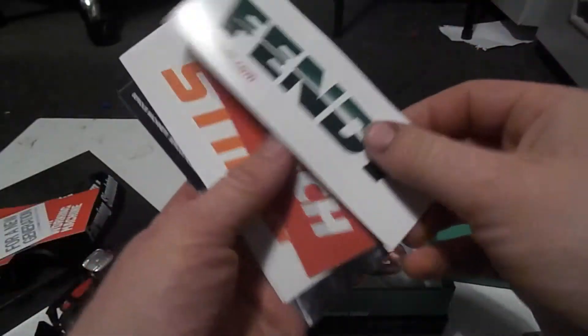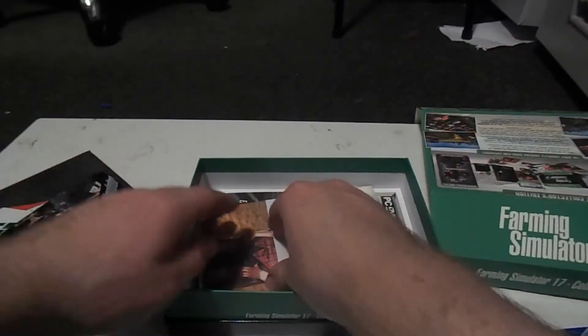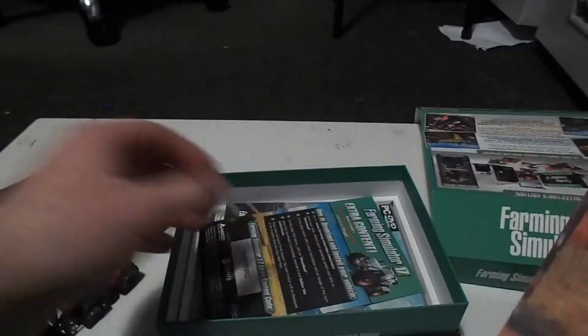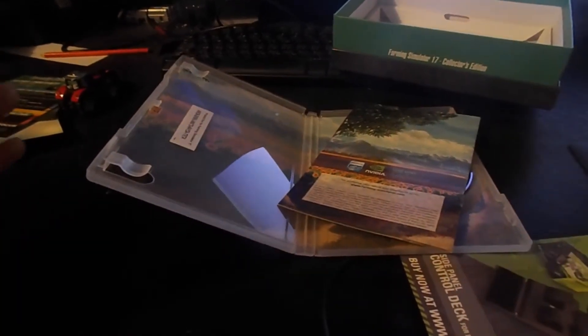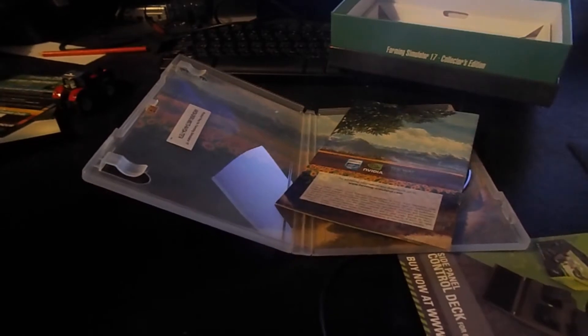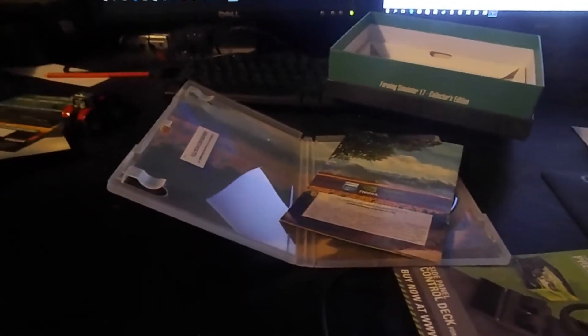It just says Massey Ferguson on it. We have more stickers — Fendt, Horsch, Still, Roth, Joskin, Challenger. Oh no, I'm running out of time. This must be the collection of concept art cards — very nice. And we have the extra content download. I was had quickly running through it using my sister's camera and I didn't realize the memory was so full, so I'll try to go through it a bit more slowly this time.